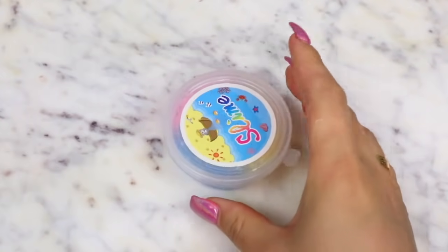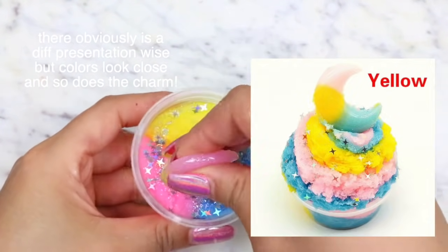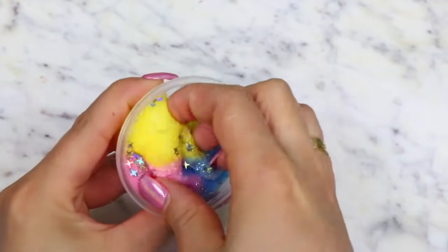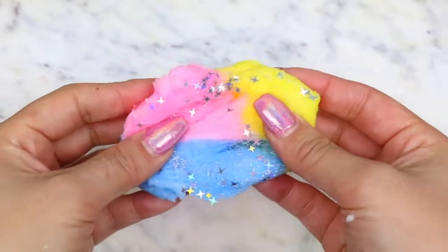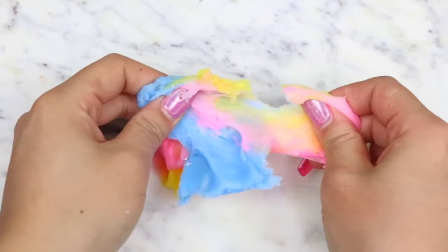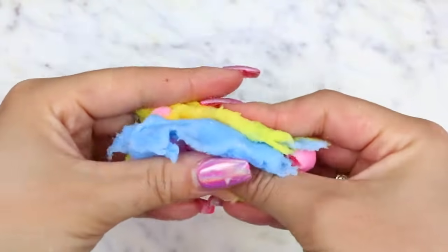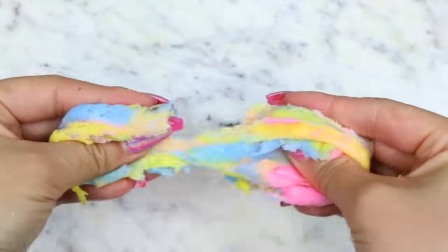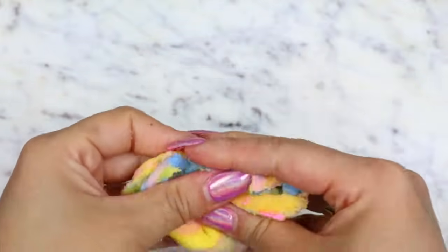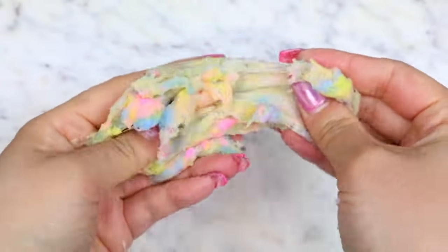Next up we have a cloud slime from Wish. I would say this one is pretty accurate with the listing — this slime looks so aesthetic. I love the big moon charm it came with and the pretty star and silver glitters that top the slime. I also love the pink, yellow, and blue color combination. For the texture of this cloud slime, they are so hit or miss from Wish, and this one was a miss unfortunately. There was so much residue left on my hands and it ripped apart really easily and didn't fluff up like some other cloud slimes I've purchased from Wish. I love the appearance of this one, but the texture not so much.